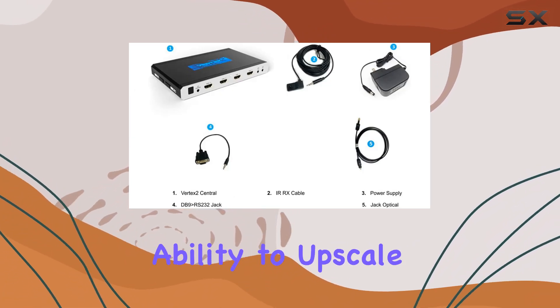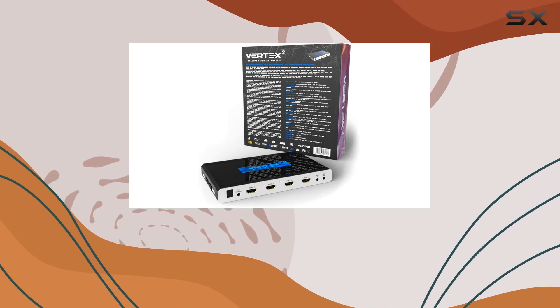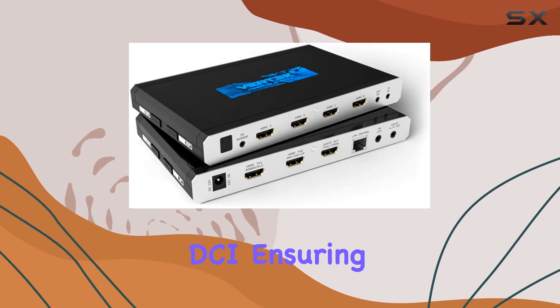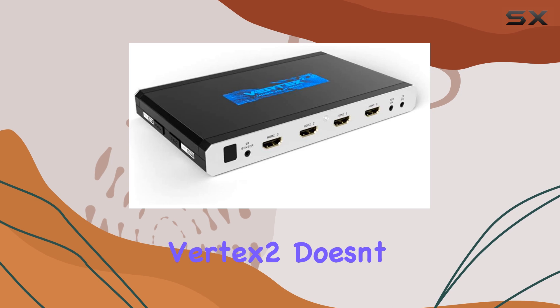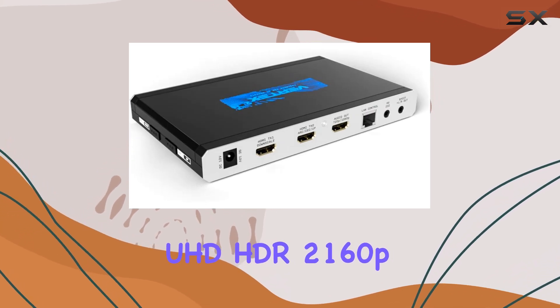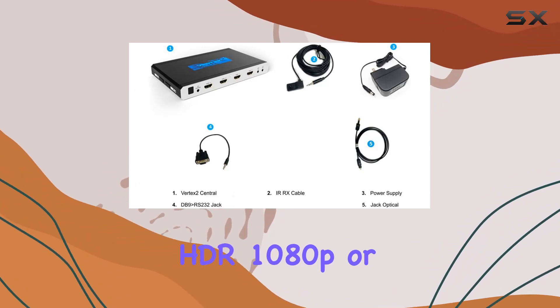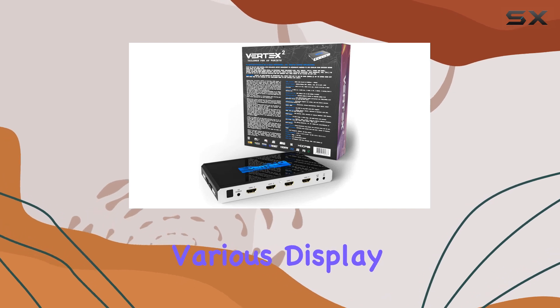Its standout feature is its ability to upscale from FHD 1080p or 2K all the way up to UHD 2160p and 4K DCI, ensuring your content looks stunning on compatible displays. The Vertex 2 also downscales UHD HDR 2160p and 4K DCI content down to FHD HDR 1080p or 2K, making it versatile for various display resolutions.